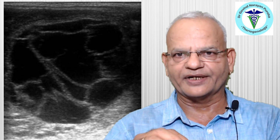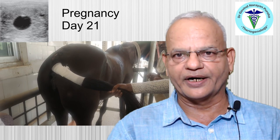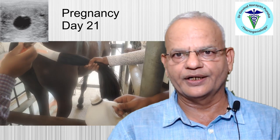When a mare is in anestrus, some follicles may be found within the ovary, but most will not grow and will not reach ovulatory size. These mares cannot be bred during this period.